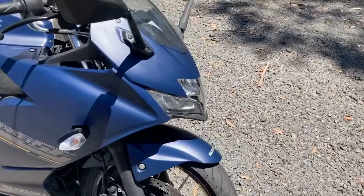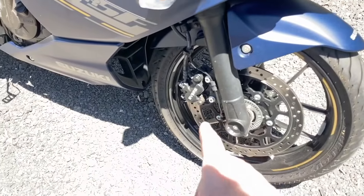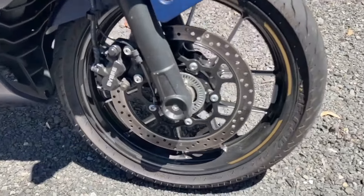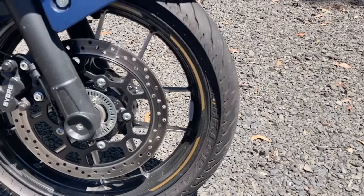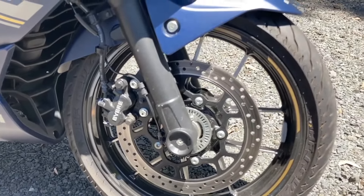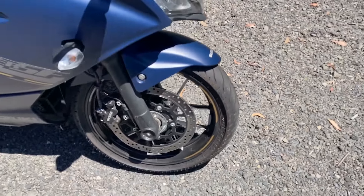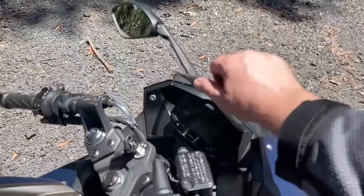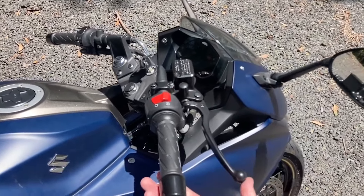I'll just quickly run you through it. Full fairing. Conventional forks. Single Bybrak front caliper and a single front disc. We've got a 110-70-17 front tyre. It is a brand I have not heard of, but I'm quite impressed by it. I've been pushing it pretty hard today, but I haven't ridden it in the rain. It's got a belly pan, decent fairing, tiny little screen here. Fairly high-set clip-on handlebars — actually the same height as the naked version exactly.